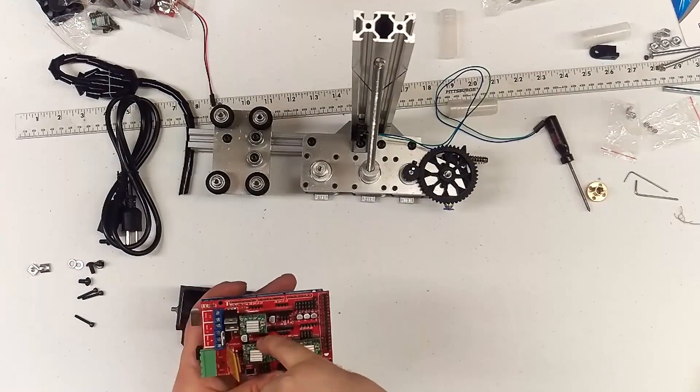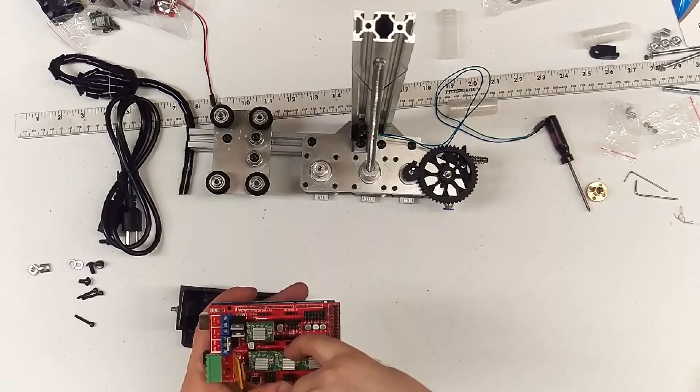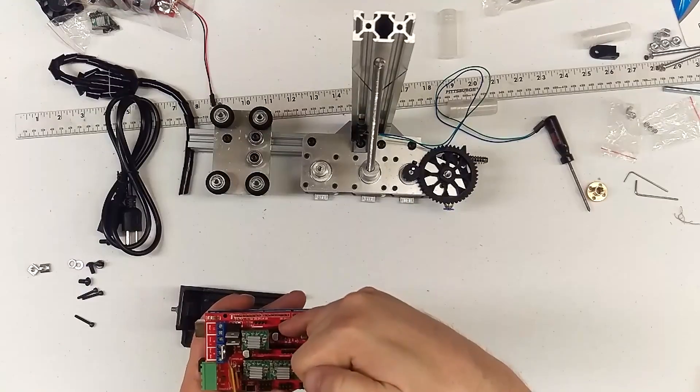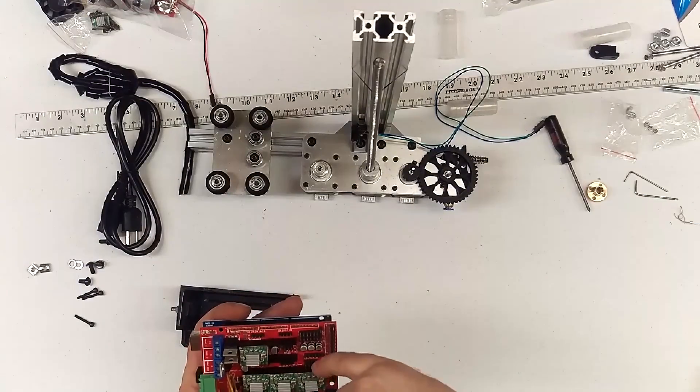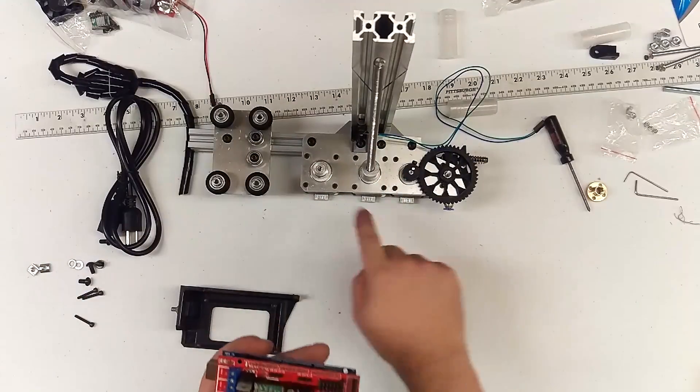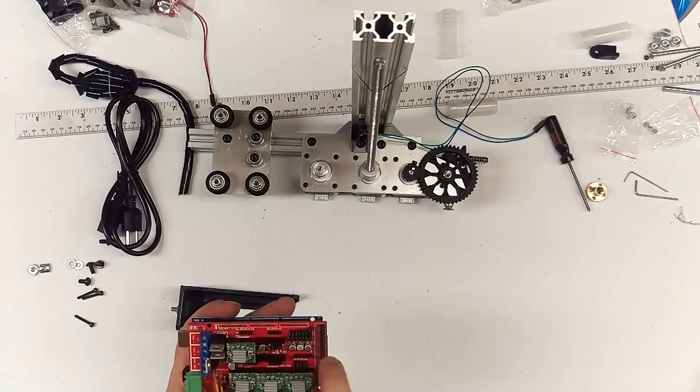You got motor wire plug-ins: X, Y, Z, Extruder 1, Extruder 2. Then you have two on the Z, so if you have dual Z columns, you can run two motors off of that two pairs of pins.